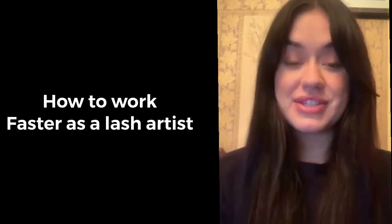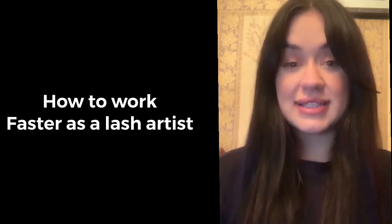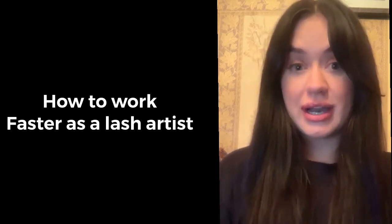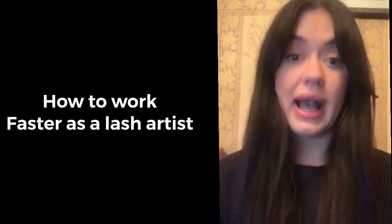Hi, my name is Jana. I am the owner of Thousand Lashes. Today I really wanted to talk about how to increase your speed when doing eyelash extensions.